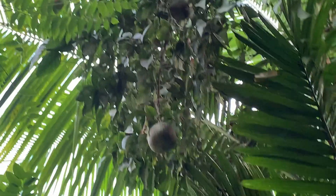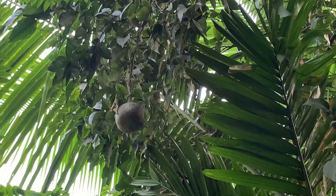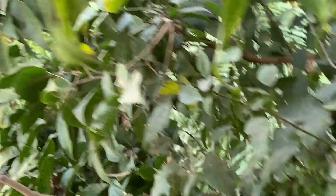I will go up and show the fruits for you. From upstairs, the plant looks like this. You could see more fruits.